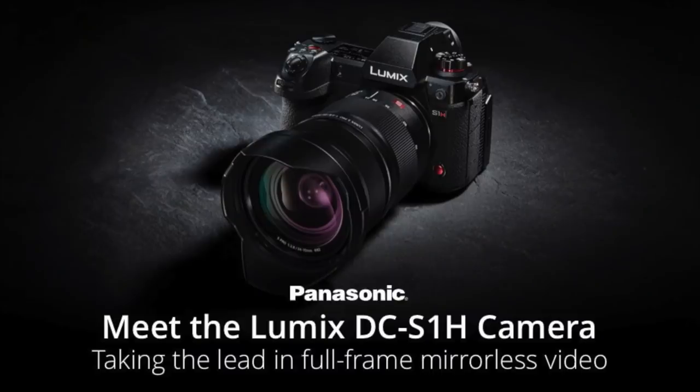A video tool for the casual video shooter, not for the professional video shooter. Professionals will go for cameras like the Panasonic S1H, the Sonys, Panasonic GH5s — those are what professionals use. And I'm talking in the realm of mirrorless cameras.